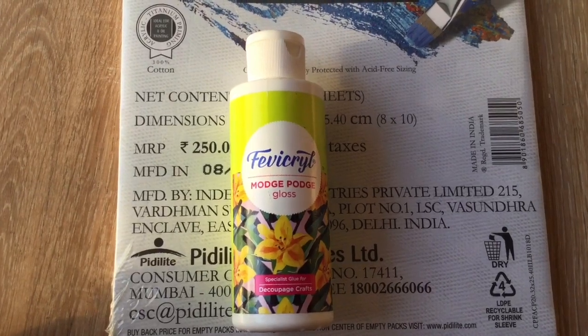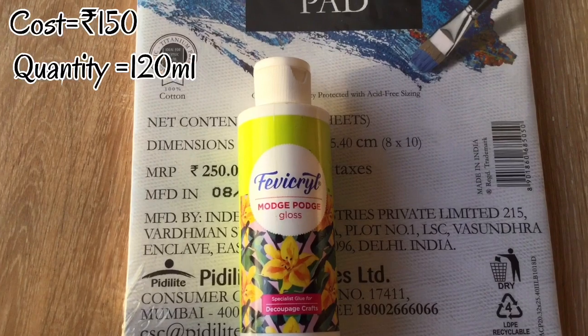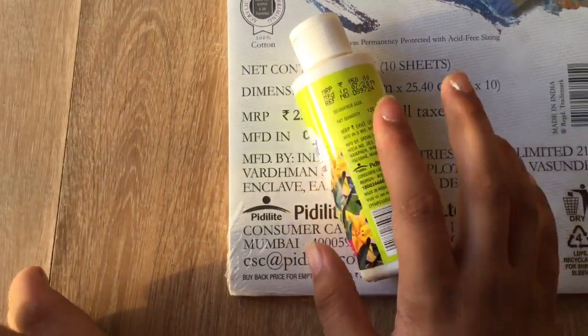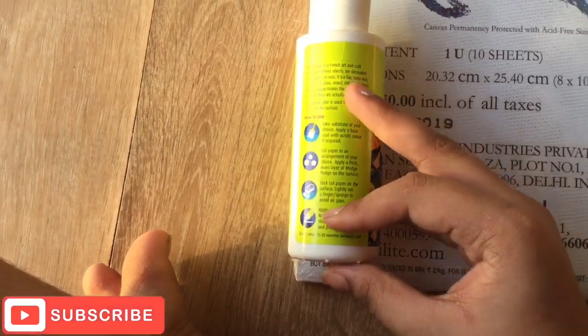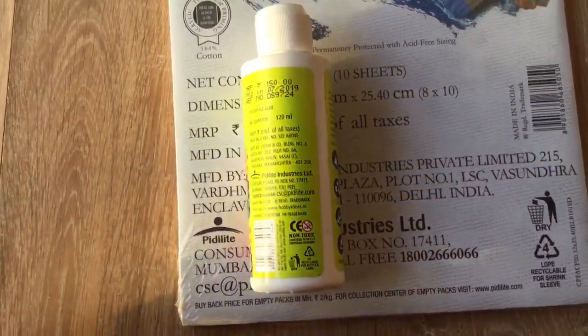So guys, as you can see, our next item is Mod Podge. This cost me rupees 150 and has 120 ml, as mentioned on the bottle. If you don't know how to use Mod Podge, you can Google it or read the instructions given on the bottom.